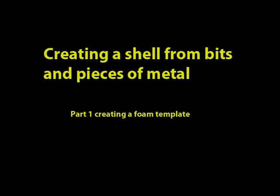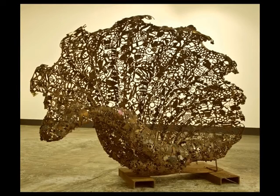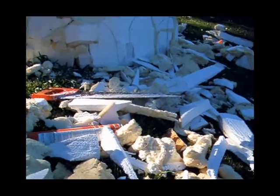This video is about creating a large-scale metal shell from various pieces. I started by making a foam model template, which I eventually put cement on, and then weld the various pieces together. You can see the size of the shell I started with — this shell is actually called a Noah's Ark clamshell. I hope you enjoy the process.